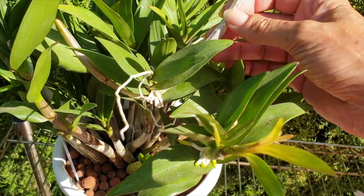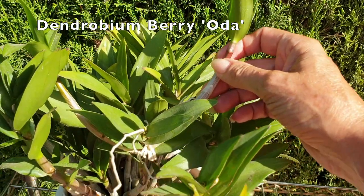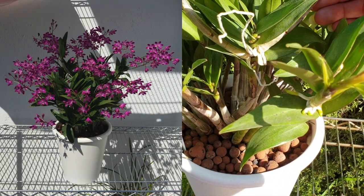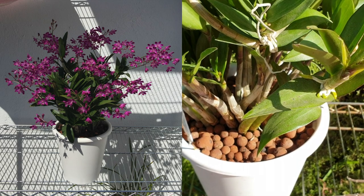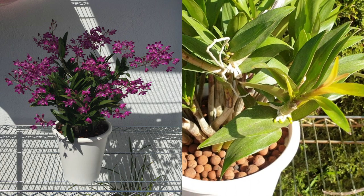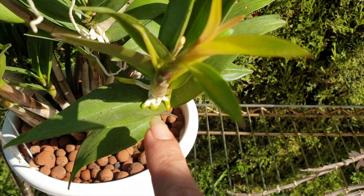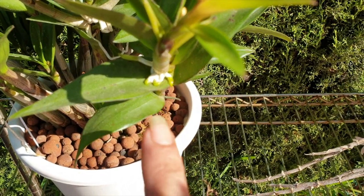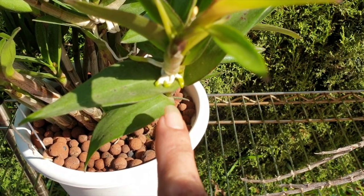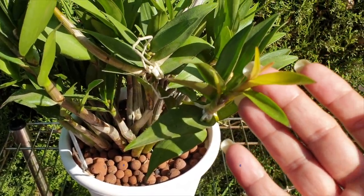This is a keiki from last year on my Dendrobium berriota. I never took it off — it doesn't hurt the plant to leave it on. But now that I'm on a mission to make more orchids to share them, I'm going to be more prudent about taking my keikis off when the roots are growing. I may need to wait a couple of days, maybe three or four days, for those roots to be a little bit longer and the keiki to leaf out a little bit more.